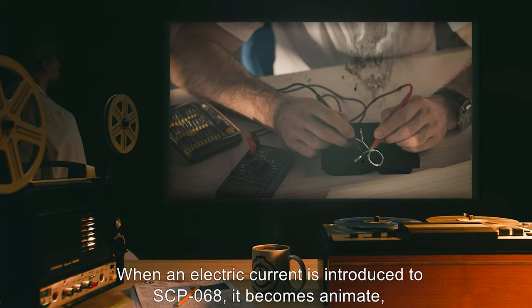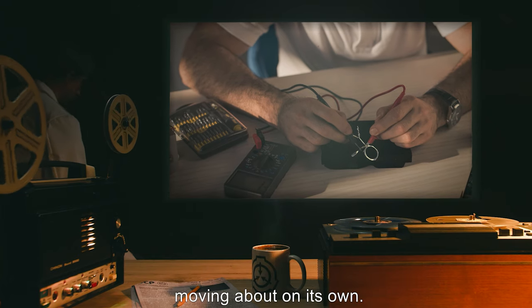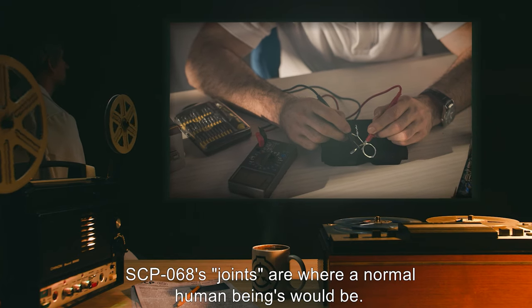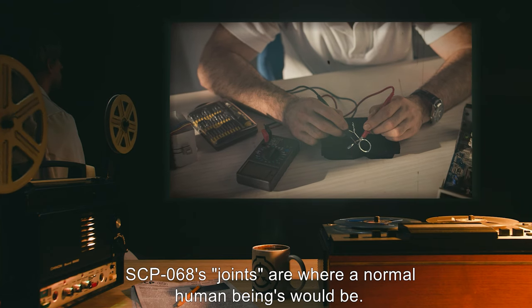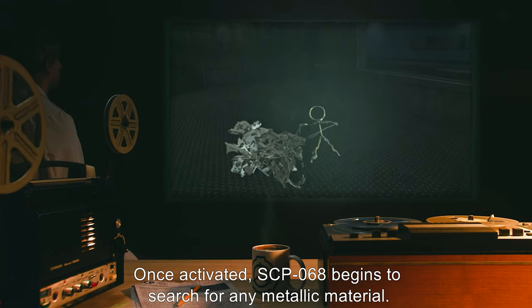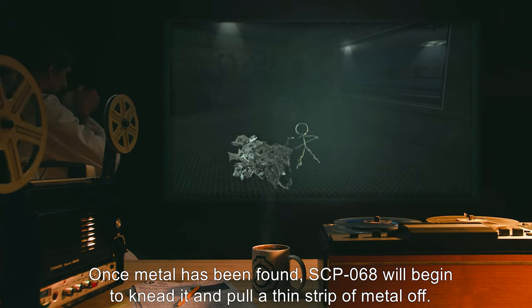When an electric current is introduced to SCP-068, it becomes animate, moving about on its own. SCP-068's joints are where normal human beings would be. Once activated, SCP-068 begins to search for any metallic material.